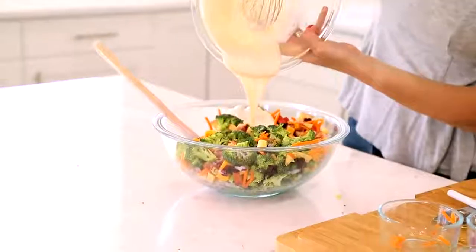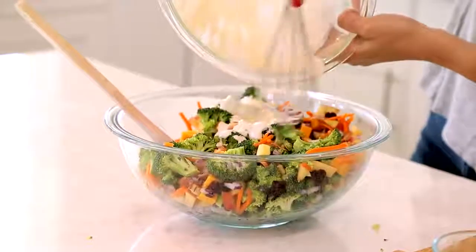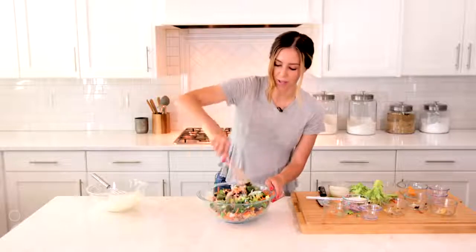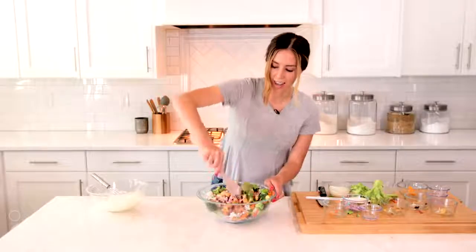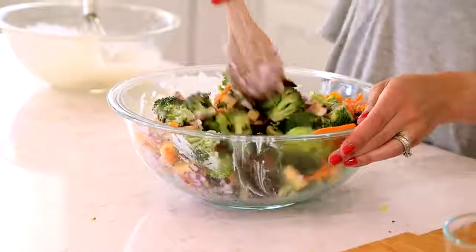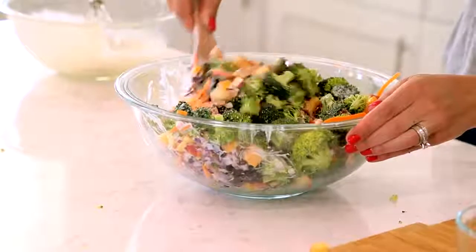I've whisked our dressing and I'm just pouring that on top of the broccoli salad. Then you'll toss this together until all of the ingredients are evenly coated. This is best if you store it in the fridge for a couple of hours before serving so everything can meld together — the flavors will mix well, and you'll want to serve it cold because nobody wants a warm broccoli salad. This will feed about eight people, and it's one of those recipes you can make earlier in the day and bring to your party when you're ready to eat. We hope you love this loaded broccoli salad as much as we do — go to sixsisterstuff.com for the recipe.